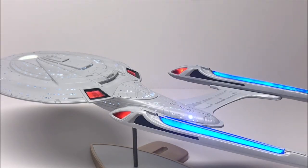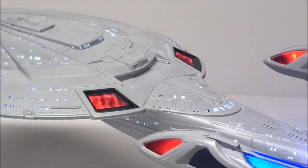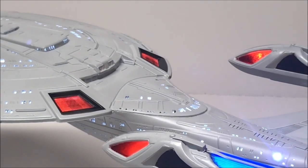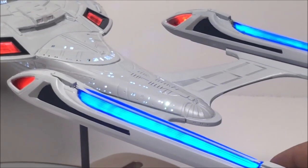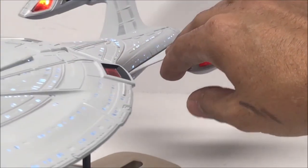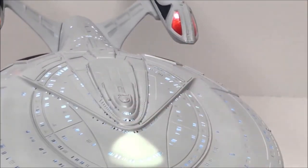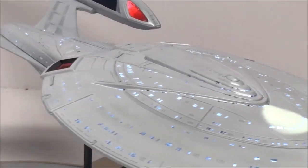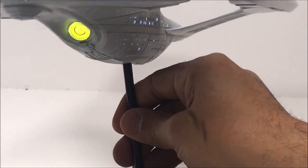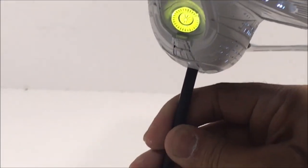All the electronics are installed. Let's get a good look at those impulse engines, there are our warp nacelles, all the lights as we go around here, there's our registry spotlight — and we'll tilt it up there for the deflector dish.